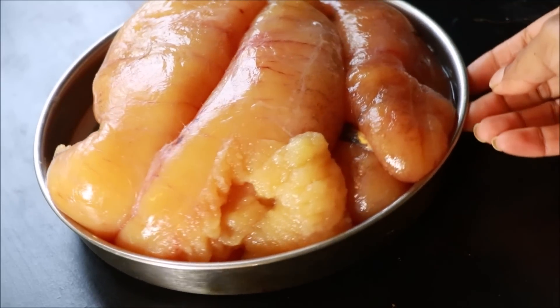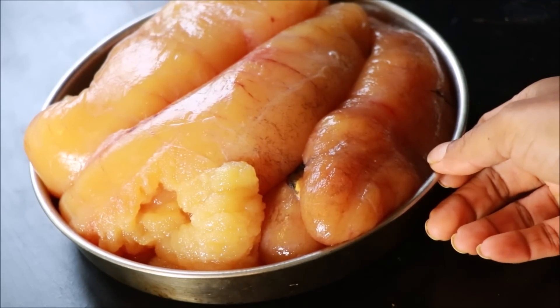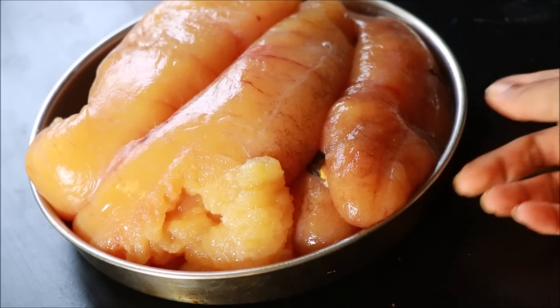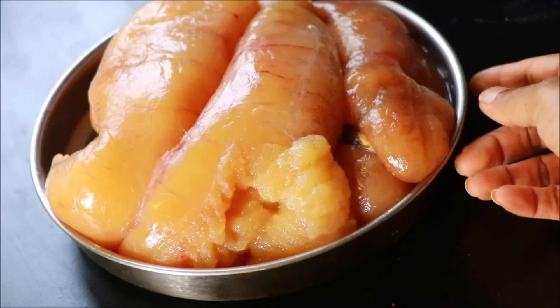You can see the details in the description box. You can also see the fish in the description box.